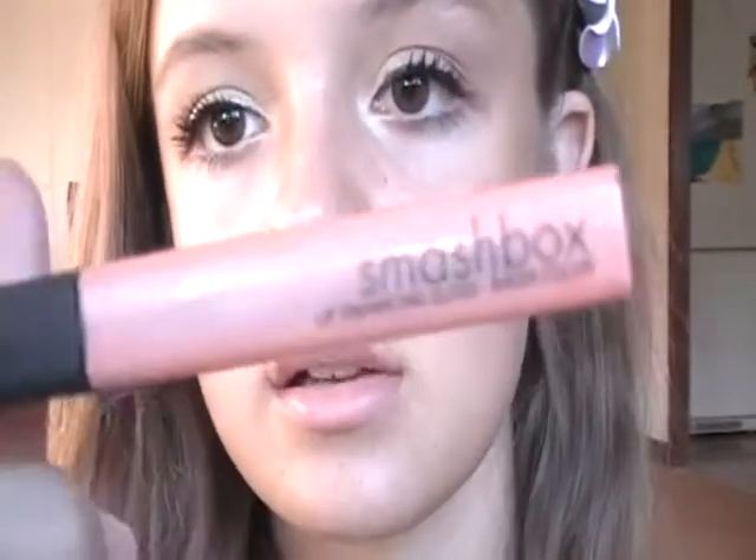Now you can just use any lip gloss that you want. I'm using Expose by Smashbox, and I'm running out of it as you can tell. Or you can just use any lip gloss that you want — I found this in my mom's makeup stuff and found it to be a very nice color. It's kind of sticky though, but it's really pretty.